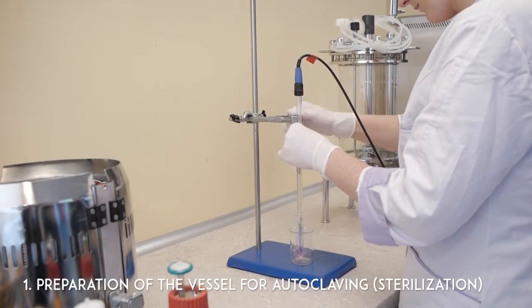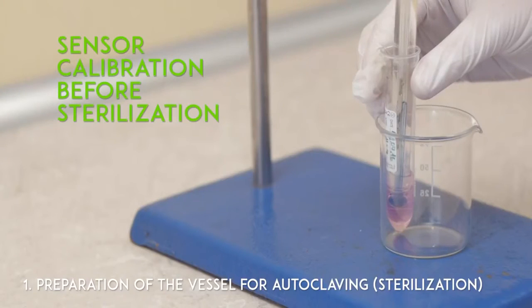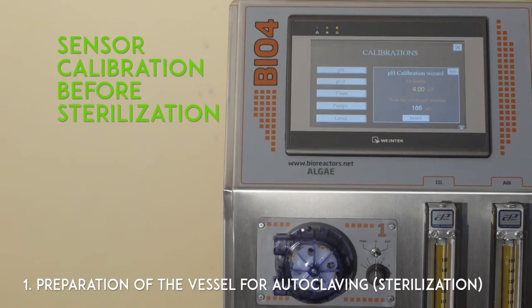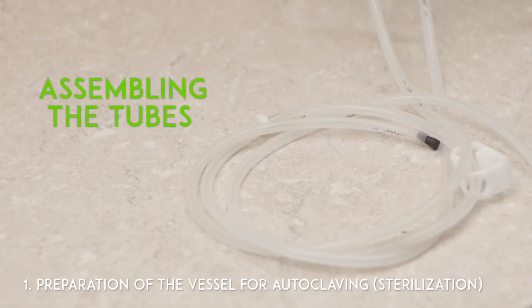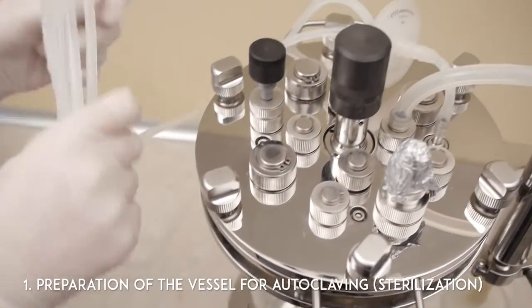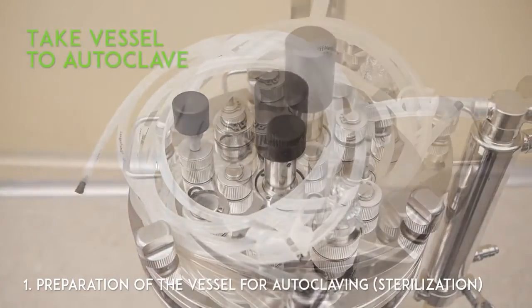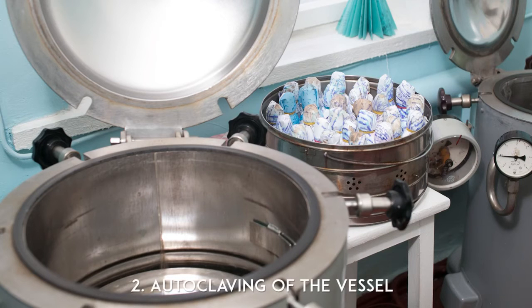Preparation of the vessel for autoclaving. Sensor calibration before sterilization. Assembling the tubes. Take vessel to autoclave. Autoclaving of the vessel.